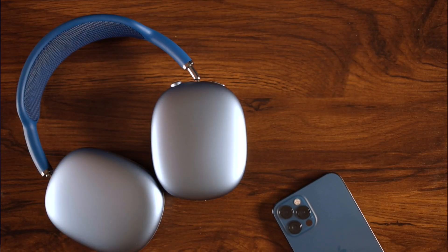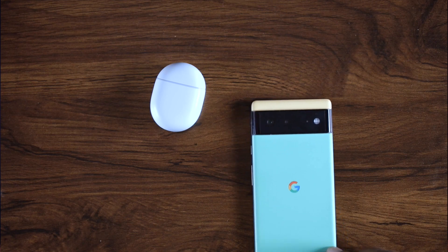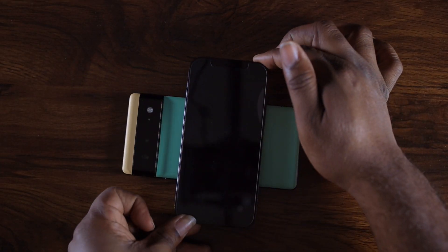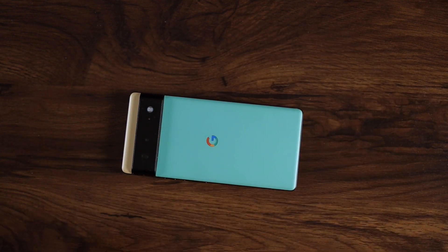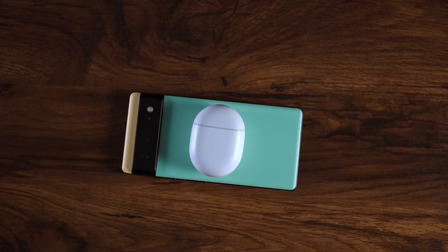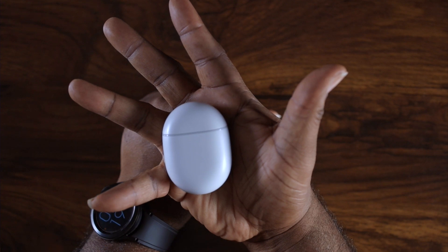My Galaxy Buds have perfect sound for me and all those features, so that's the perfect bud for me. I'm one of those people who likes ecosystem matching — if I got an iPhone I want AirPods, if I got a Galaxy phone I want Galaxy Buds, if I got a Pixel I want Pixel Buds. But the only problem with some competitor buds is they don't sound as good to me. Everybody's ears are different and we're all subjective to the type of sound we want to hear.